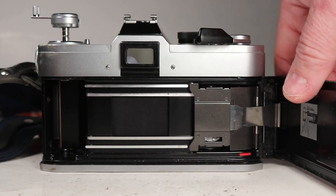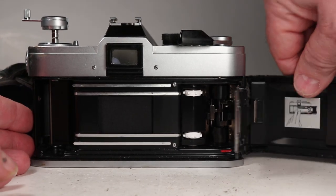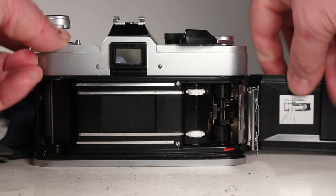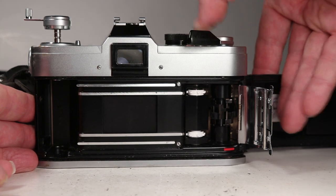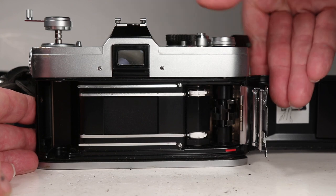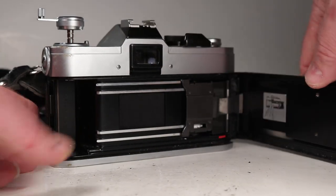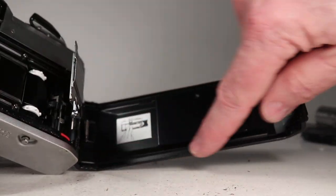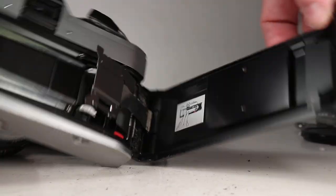Let's look around the back. If we pull up on the rewind crank we can open the back. This is their quick-load system over here, with this extra plate that goes in over that. Let's fire the shutter while we're here — we can see the film transport is working.